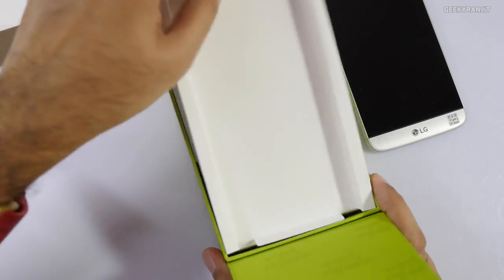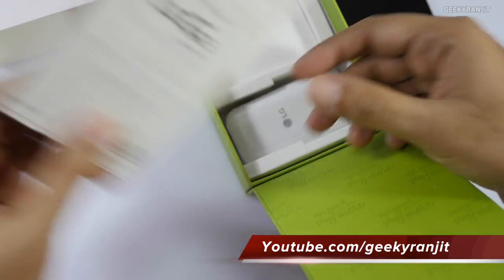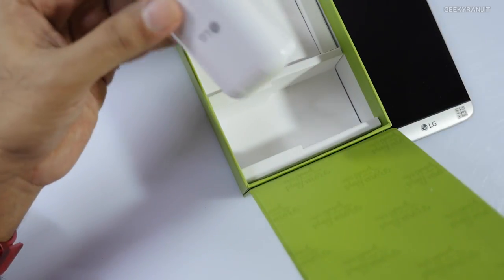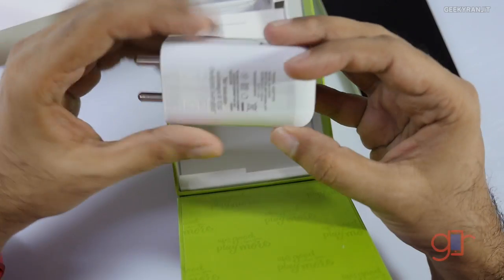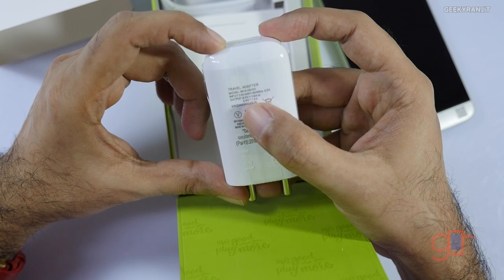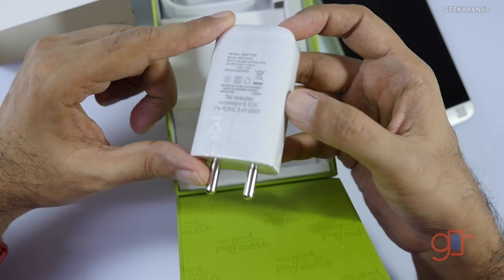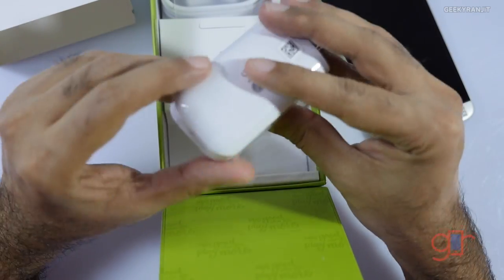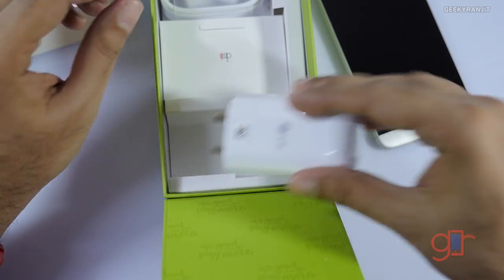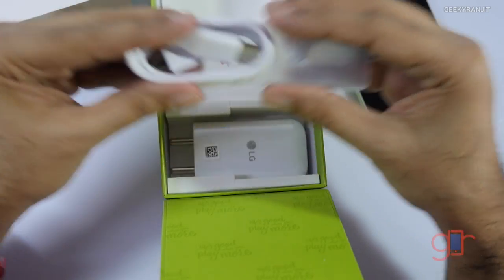In the box we also get some pamphlets and a quick start guide. There's a huge power brick — really huge — and this is Qualcomm Quick Charge 3.0 certified. It can output at 9 volts at 1.8 amps, so this is a Qualcomm Quick Charge 3.0 certified fast charger, which is nice.